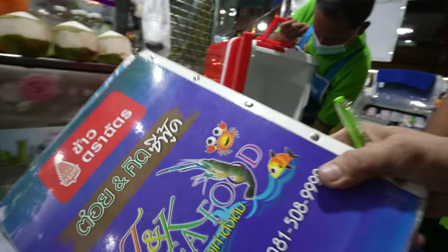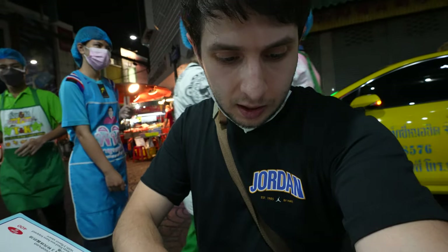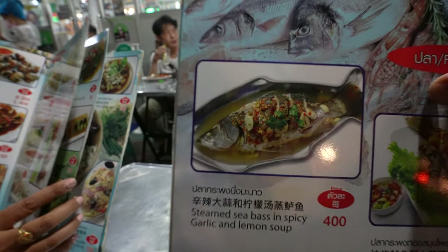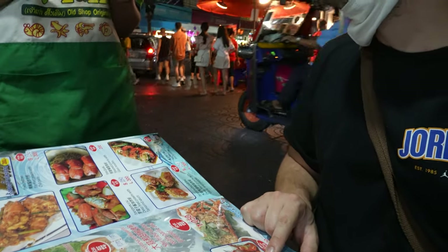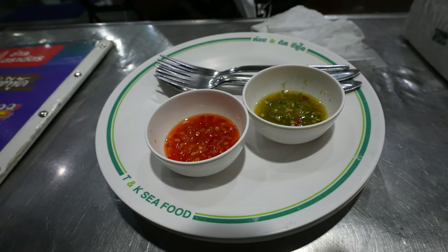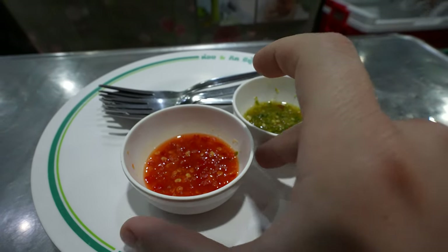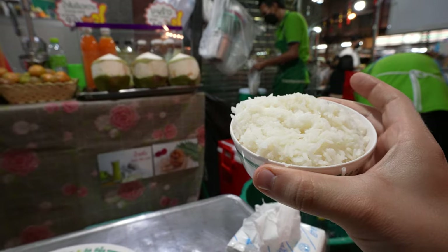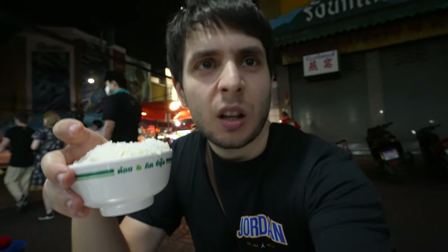I already know what I want to eat — I'm gonna get the barramundi fish, like a sea bass in a garlic and lemon soup. I'm also gonna get some grilled king prawns — look at that guy grilling them on the flame. It seems like we've already been served a few dipping sauces, a green chili sauce and a red one, and some rice has also arrived. I'm gonna use the rice as a base for the fish.